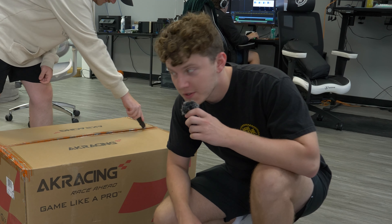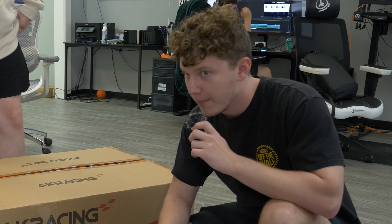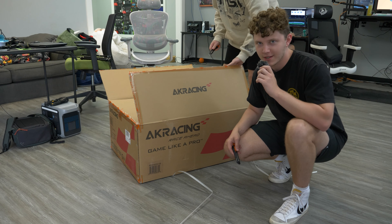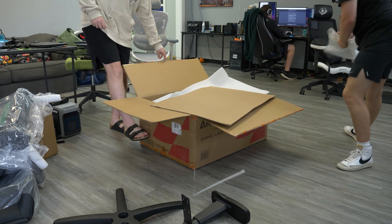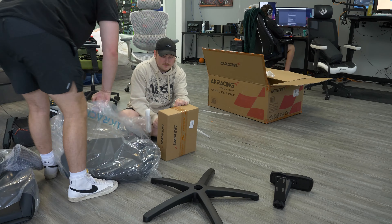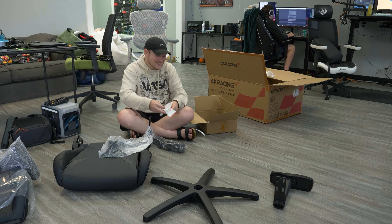Chair review today — we have a chair review going for you guys. It's the AKRacing Core Series Extra Wide, just because Zach has bad posture whenever he sits. Let's get to it.